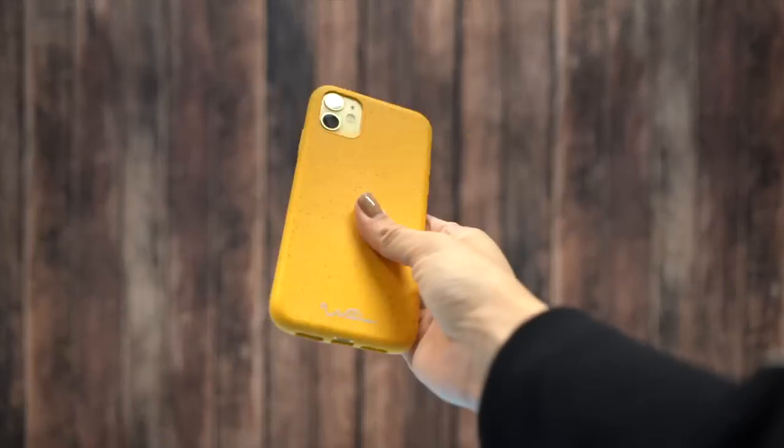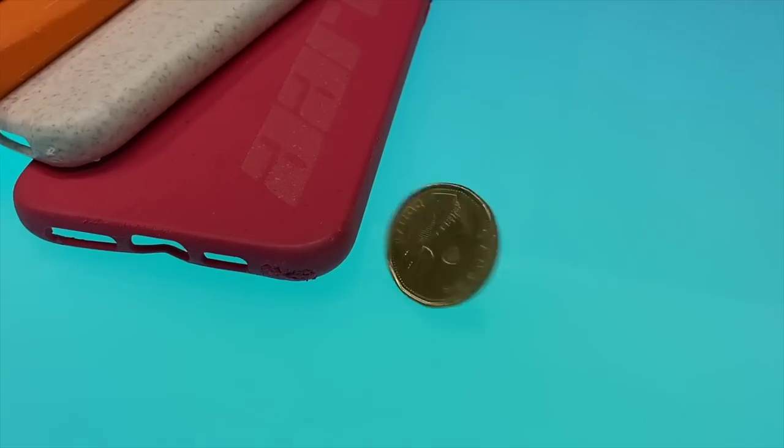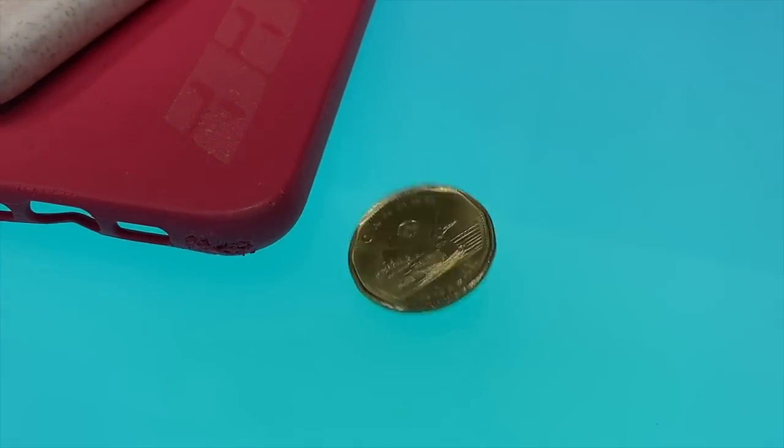Next up is the Wilma Eco Essential case, the nice yellow one. The pro is that I paid 299 Kronas for it — Krona being the Swedish currency, which sounds way cooler than my currency, the loonie.